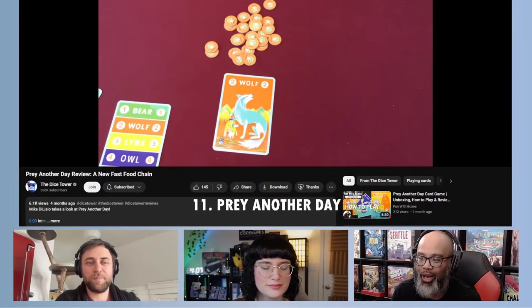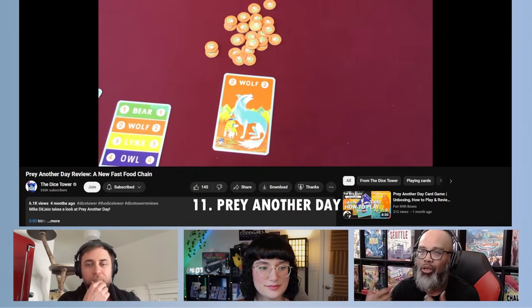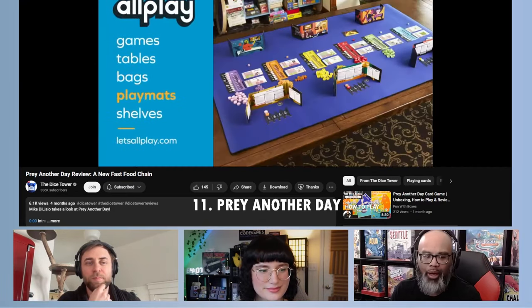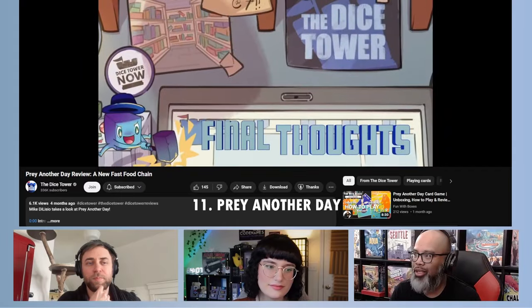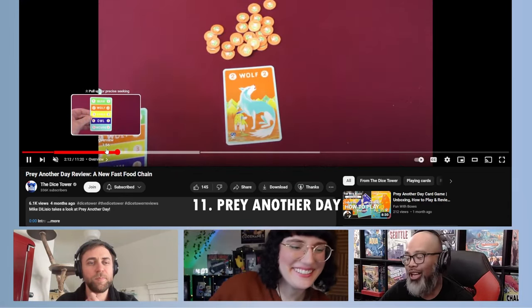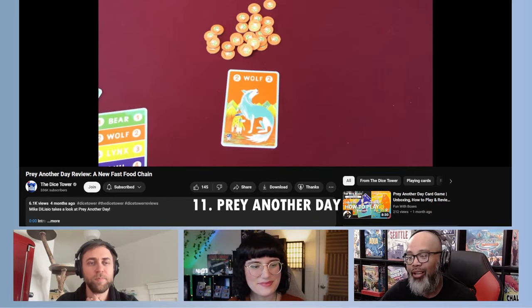It's a super simple game but the artwork is lovely and it plays so quickly. It really surprised me — I loved it. Shout out to Sam from a board game retailer up in Portland, Oregon, who showed us this game. Our whole little group at Gamma X literally played about a dozen games. And here's Mike Delisio from the Dice. All this game is is a deck of cards plus victory point counters. Pray Another Day — that's why it's our number 11 travel game.